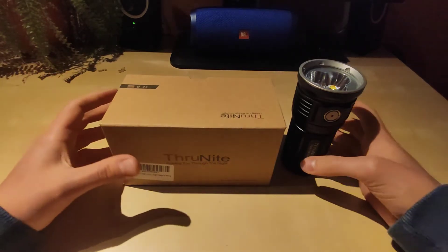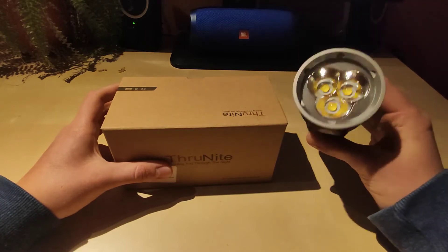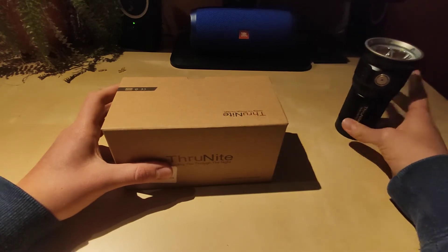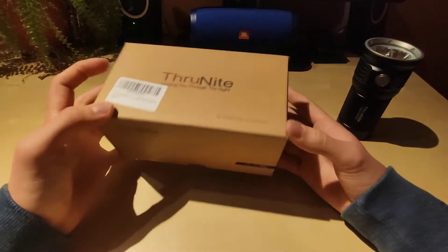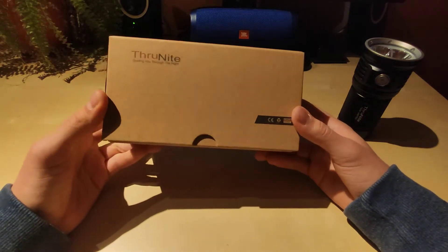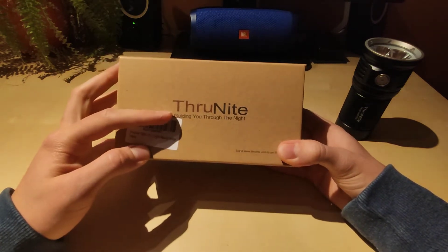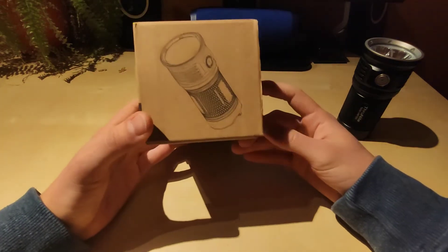So with no further ado let's get started. This flashlight is very, very nice, but I will return to it later. Let's see what we've got here. We've got the nice plain Thrunite box — plain cardboard, but it's well finished and protects the flashlight very well. You can see the Thrunite logo and motto 'guiding you through the night.' I really like this one.